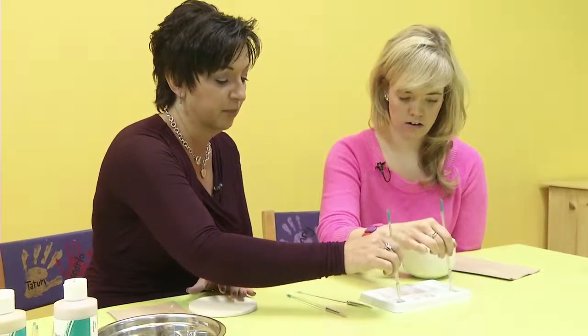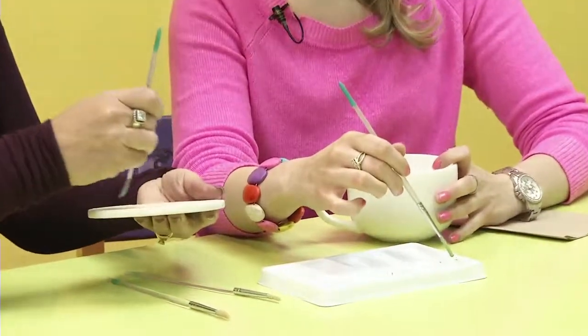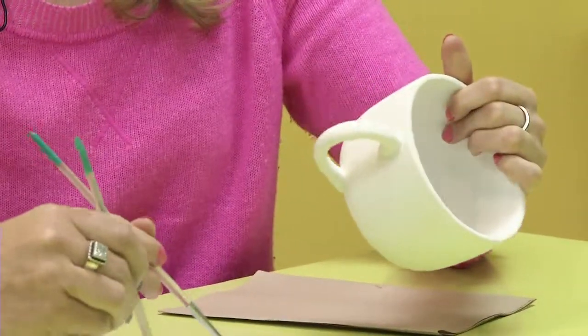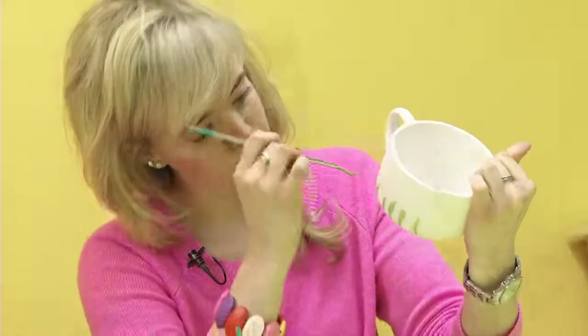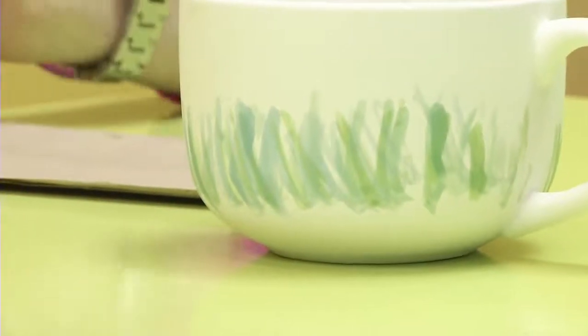We're gonna do some grass from the bottom up on your piece, and really the motion is just very, very simple — quick — and you can run all the way around your mug. Just lines up, leaving some space so that you can interchange and then move into a different color. There's my grass. That's exactly what it needs to be.